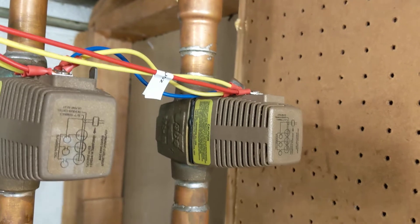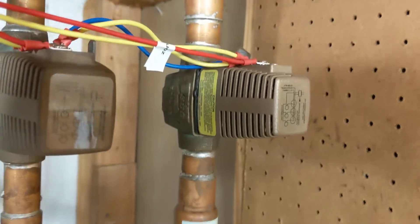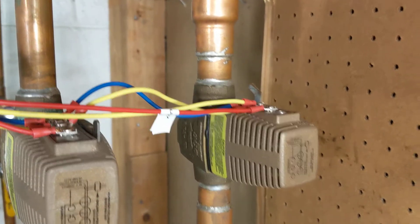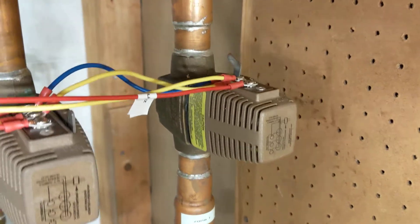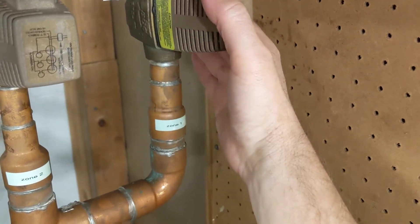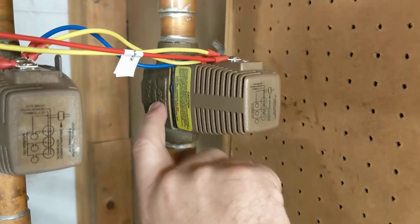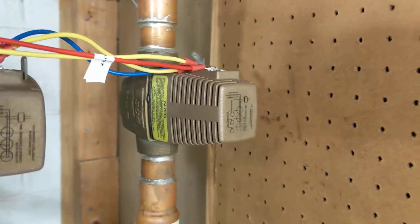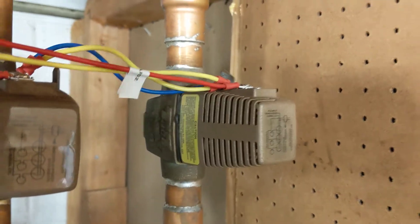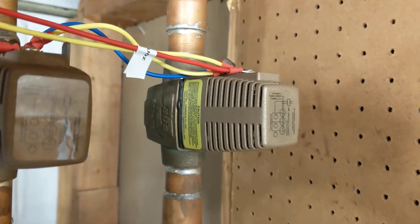Apparently all the 570 series power heads are interchangeable — I'm not 100% certain of that, but it's what I've seen posted online, so that's the best recommendation I can give. You don't have to buy the whole valve. If you've got one of these Taco zone valves acting up, all you need is a power head. In my experience, the valve body that actually controls the water flow is super reliable, whereas the power head that opens and closes the valve body is not.